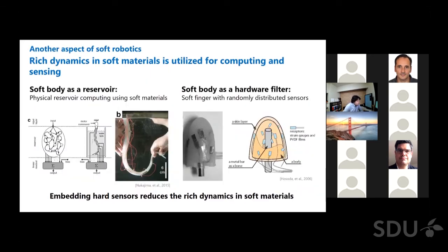Here I show another aspect of soft robotics. Some researchers have proposed that rich dynamics in soft materials can be utilized for computing and sensing. The left figures show a study on physical reservoir computing — a soft body is used as a reservoir, which has rich dynamics such as nonlinearity and hysteresis. In this case, a soft body resembling an octopus arm is used as a physical reservoir, with several loop-band sensors attached as readout. In the right figure, a soft body is used as hardware — in this case, a low-pass filter for tactile information. Tactile sensors are randomly distributed in the soft body, and sensors embedded deep in the finger acquire information filtered by the soft material's properties. Both examples utilize rich dynamics in soft materials for computing and sensing. However, embedding hard and non-stretchable sensors reduces or breaks those rich dynamics.